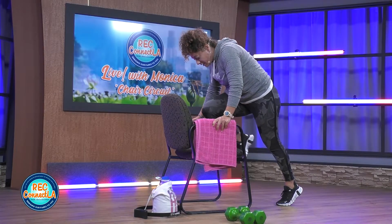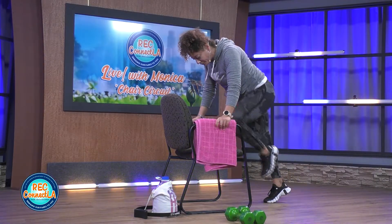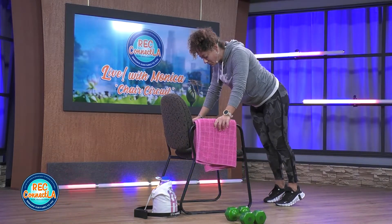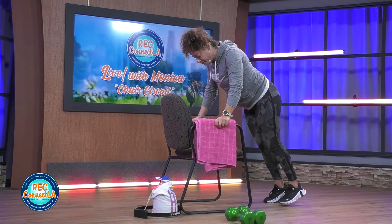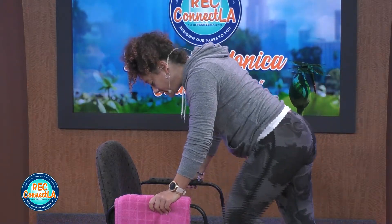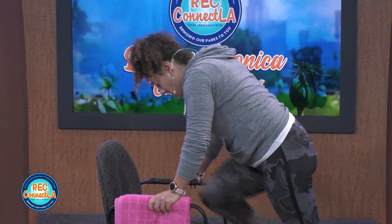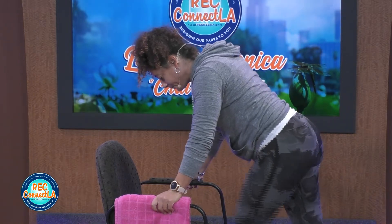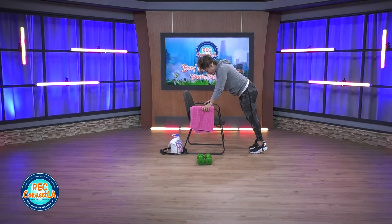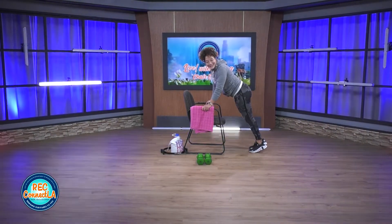Second minute right here. We'll repeat this round. Two minutes of cardio. Do you remember what we did first? That knee up, seated march. Back kick, arm reach. And then we have biceps and abs.